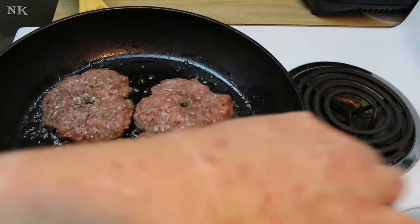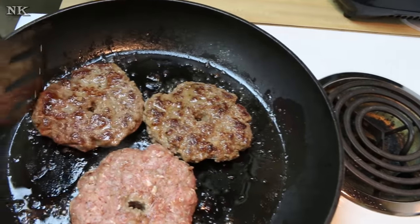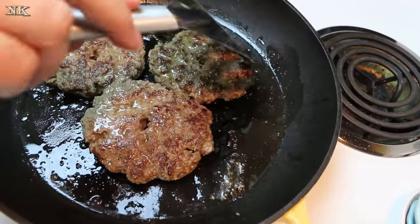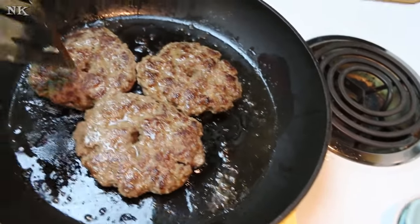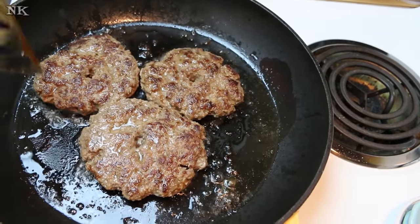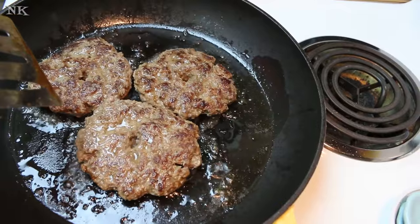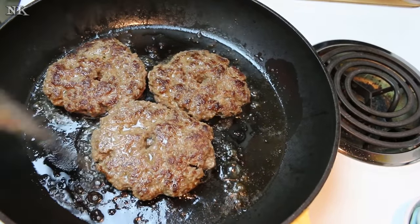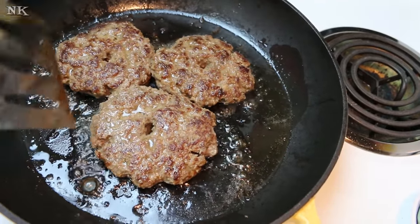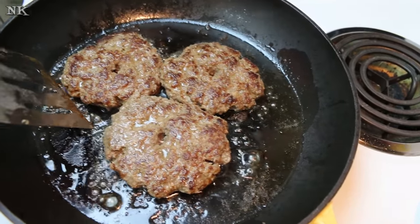My pan was nice and hot and these are ready to flip over — that is the crust you're looking for right there. That one's going to be the problem child, but that's okay. These cast-iron skillets often have a dead spot where it doesn't get as hot as the rest of the pan. The longer you have your pan, the more you'll get to know it and where that spot is. We'll cook off the other batch and then come back and make the gravy.